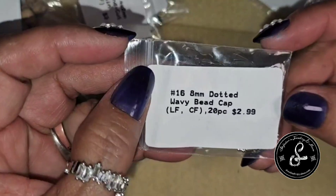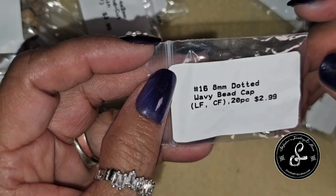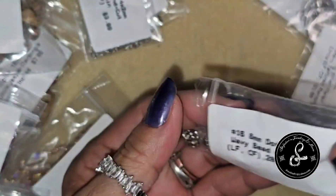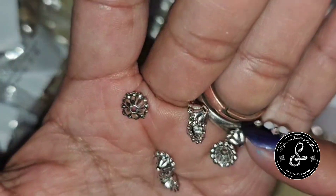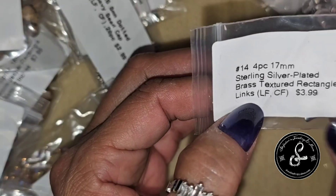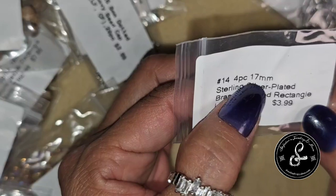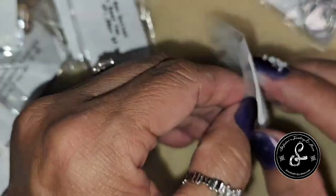Here we have the 8mm dotted wavy bead cap — lead free, cadmium free — 20 pieces for $2.99. These are nice bead caps. Next, sterling silver plated brass textured rectangle links — lead free, cadmium free — 17mm, 4 pieces for $3.99.